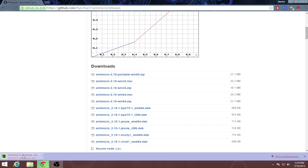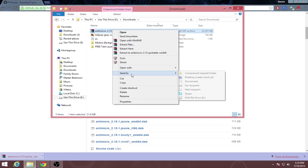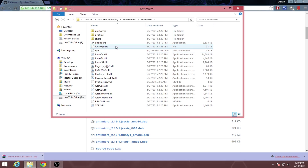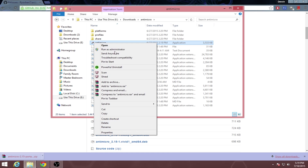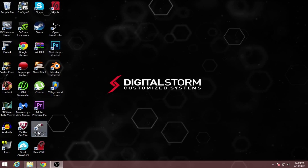Let that download, then go to wherever it downloaded. Make sure you have WinRAR installed as well. Then extract it — there it is — and you can send it to your desktop. Once you've done that, you should see your program somewhere on your desktop.